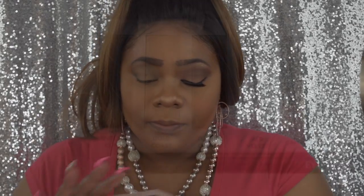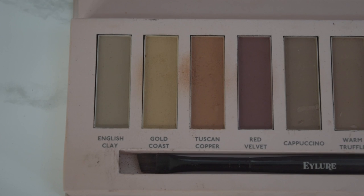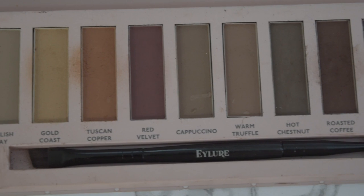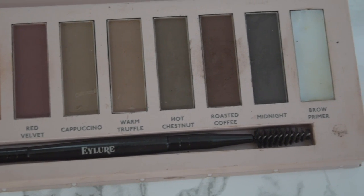I love this palette because anyone can use it — the shade range works for brows or a natural day eye look. The shades are: English Clay, Gold Coast, Tuscan Copper, Red Velvet, Cappuccino, Warm Truffle, Hot Chestnut, Roasted Coffee, and Midnight — the darkest. Plus the brow primer. You get a decent-sized mirror and a good brush. I'm going to go in with concealer now to clean up the brows.